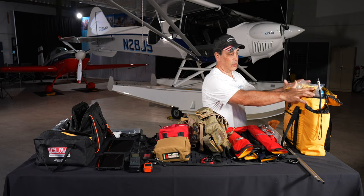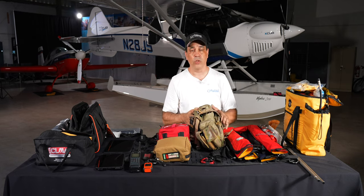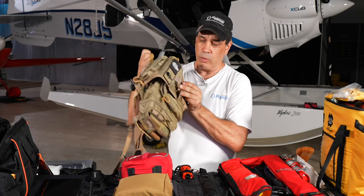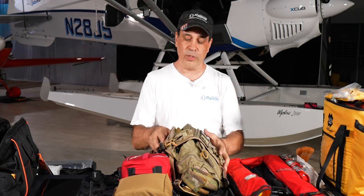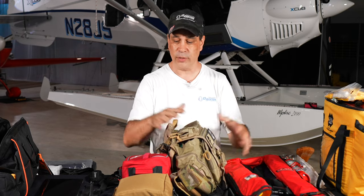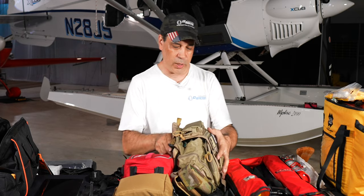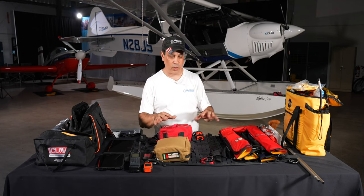The personal EDC goes with me whether I'm in the Carbon Cub, the Bonanza, other planes, or even the car. Some of the stuff is redundant across kits and we'll talk about why. But first, let's cover the safety equipment that's always in the plane.